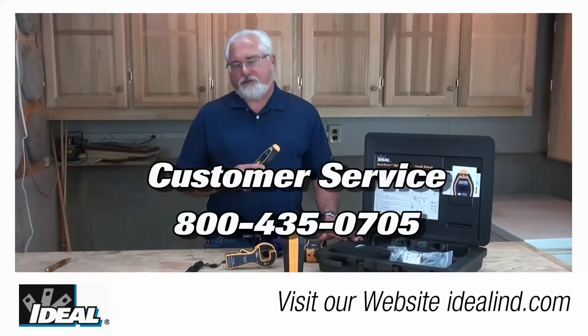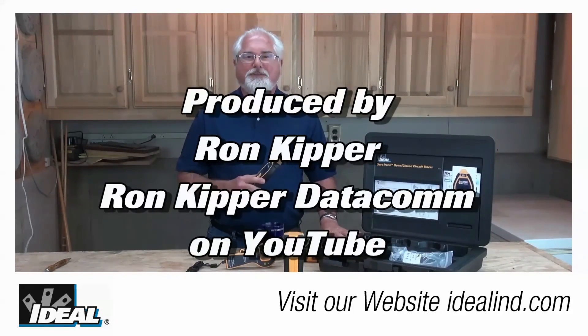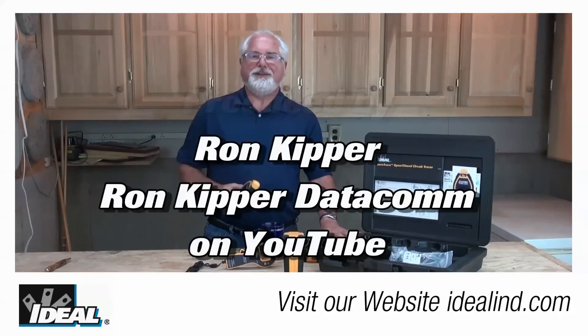Contact our customer service department if you'd like to learn more about finding a distributor nearby you. Thanks for watching folks — I'm Ron with Ideal, and I'll plan on seeing you on the next one.